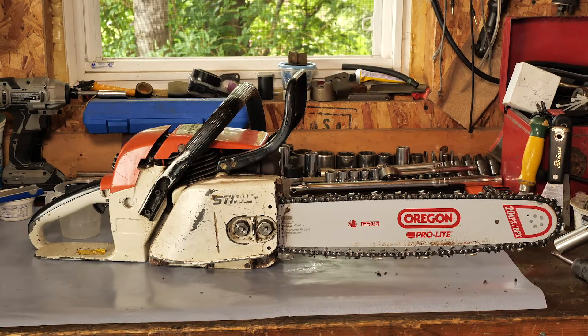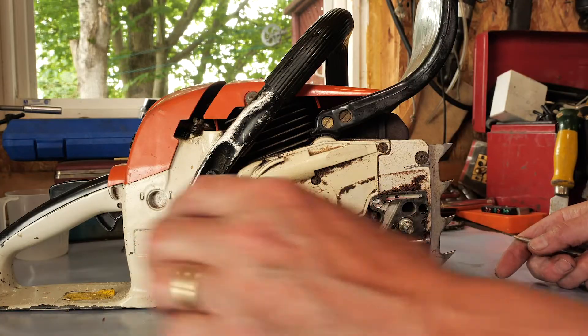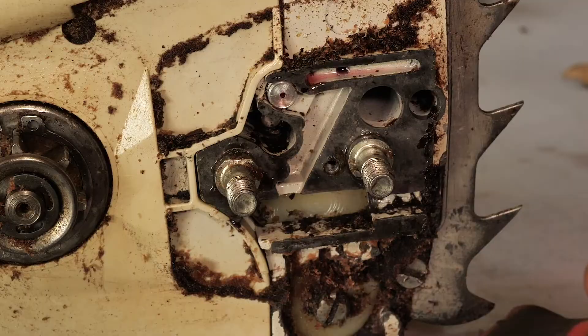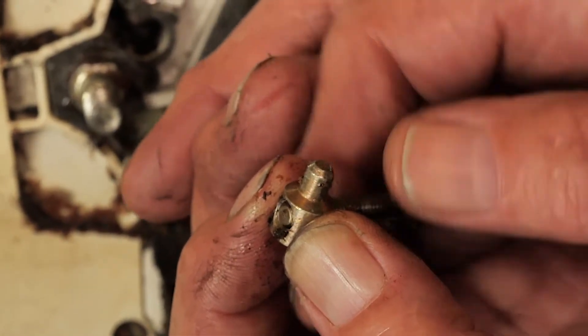If you have it set correctly but it loses tension your tensioner may be broken. Remove the chain cover and the tensioner itself inspecting the screw and tension gear. If you notice any general wear or stripping of the screw itself replace them immediately.